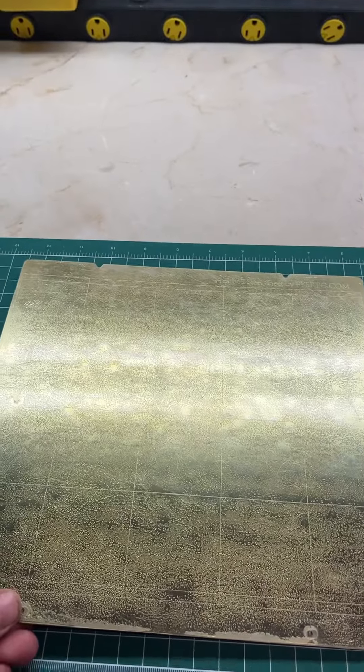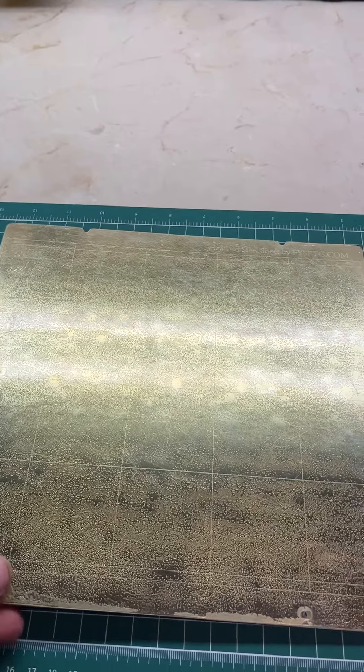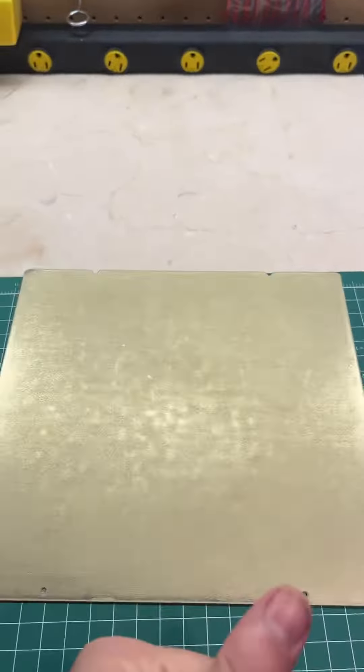Hey everybody, do you have a PEI sheet that you bought aftermarket that looks super duper glossy and you have a heck of a time trying to get 3D prints to stick to it? Well, there are a couple of things you can do to make that easier.